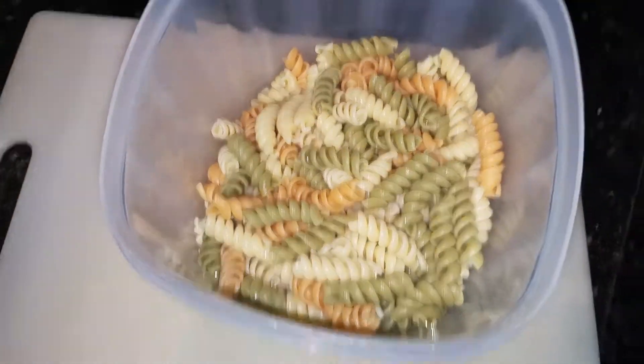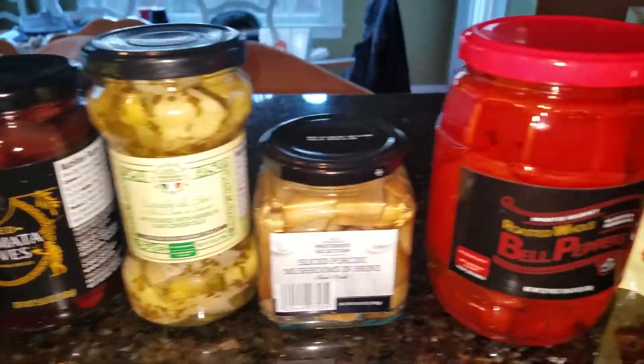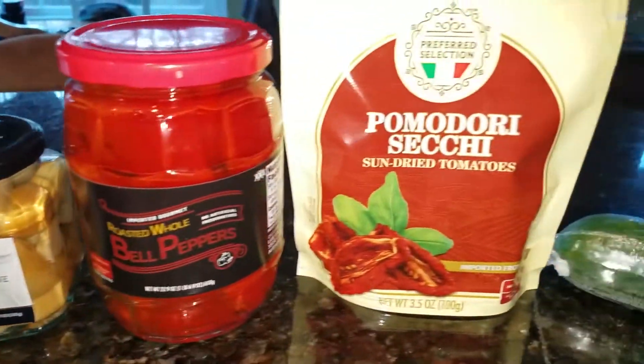It's got a three-color rotini pasta, all cooked and ready to go. Gonna add some olive oil, some olives, some artichoke hearts, some mushrooms, some roasted peppers, sun-dried tomatoes, cucumber, and salami.